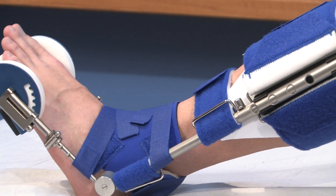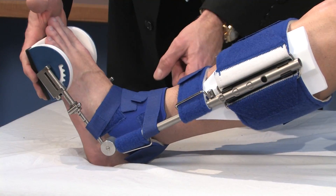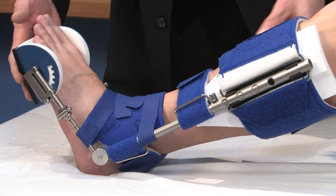I utilize the ankle Dynasplint to increase range of motion for patients who have tight Achilles, tight calf muscles, and plantar fasciitis. A lot of these sports athletes are so strong and toned that they overpower the front of their foot because of a tight Achilles.